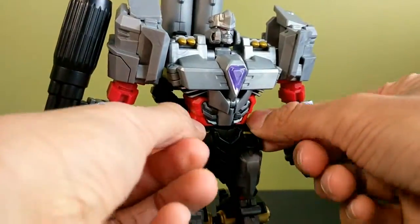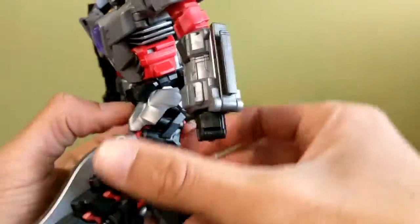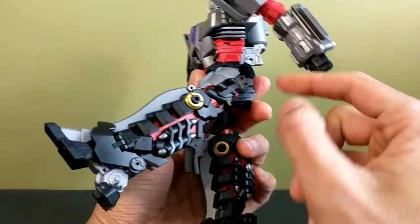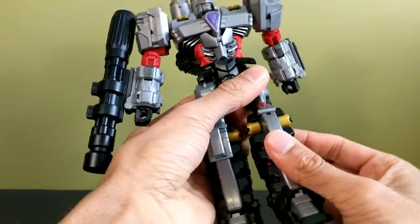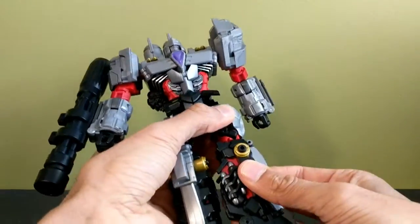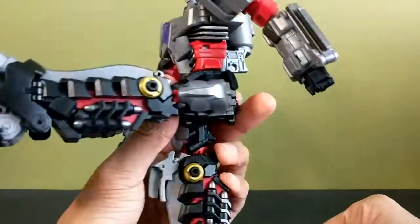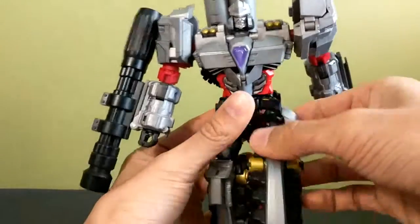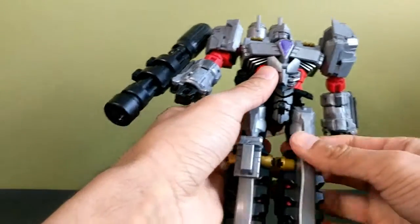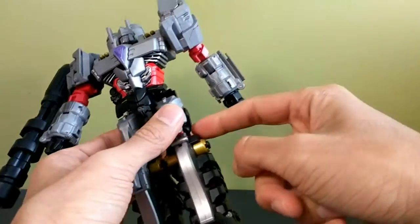The skirt armor pieces can move out of the way to accommodate both front and back leg movement. The legs can go forward and back. People are complaining they can only go forward so much, but both legs have a spring-loaded mechanism — you can rotate the thigh swivel, pull the leg down to hit another notch, let go, and it locks in place, letting the leg go forward much further. I think that was intentional by Make Toys, since logically only one leg needs that for the transformation.